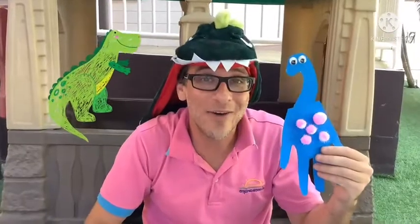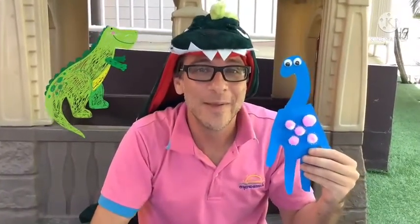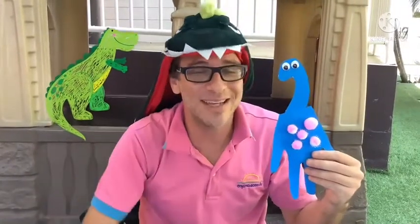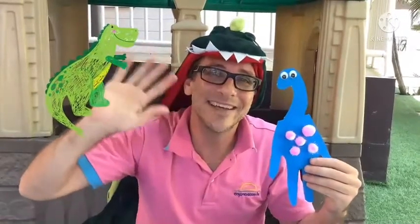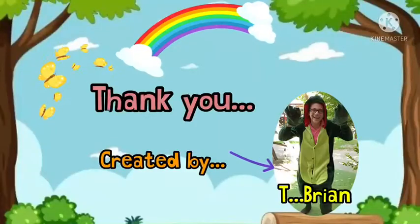That was a whole lot of fun, and I hope you liked making your dinosaur too. When you finish, take a picture and send it to us. I love seeing what you made. See you next clip. Bye.